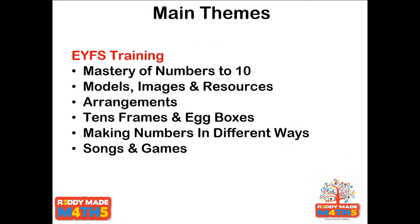The themes of this week's training are to look at all the key elements of EYFS manipulation of number. We're going to focus very specifically on mastering numbers to 10, briefly looking beyond that, but the main focus will be on looking at numbers within 10 and how to look at them in many different ways. We'll be looking at models, images and resources — a wide range of images that can be used to display and show numbers so that children in early years have a real sense of what small numbers are all about.